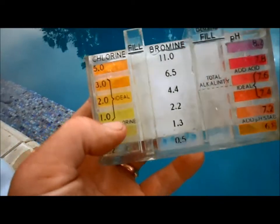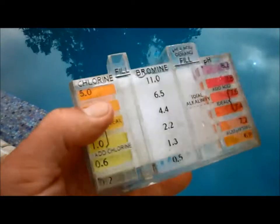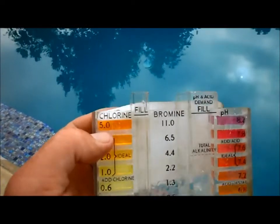When I got to this particular pool and tested the water, the chlorine level was lower than 1.0. Two bags of Cal Hypo will definitely raise it up to 5.0.